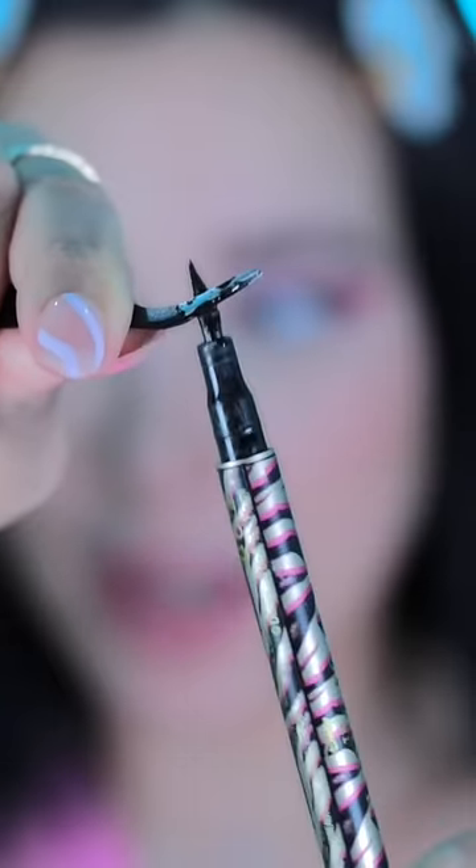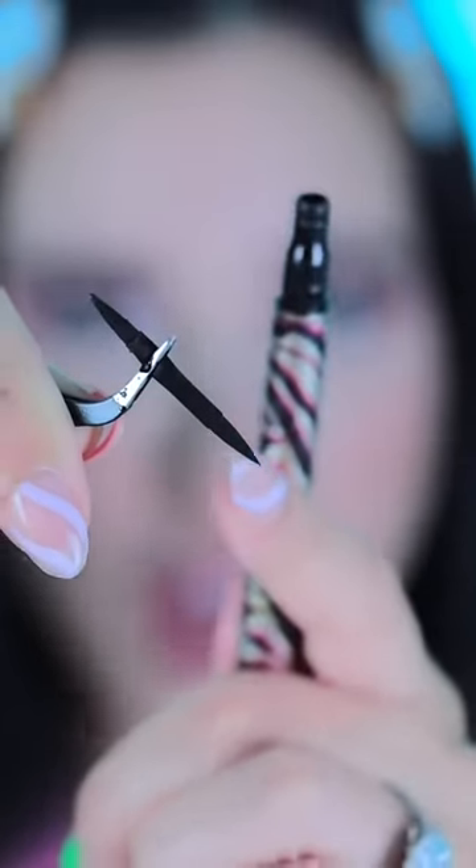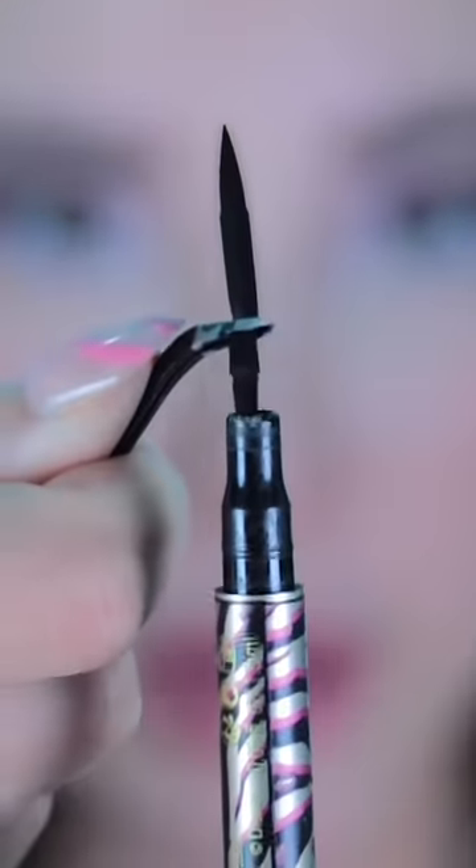Excuse me? Stop — look, it's coming out. Oh my gosh, what? I thought it was not gonna work for a second. Oh, there's a brand new liner on the other side. So all I gotta do is just flip it over.